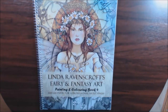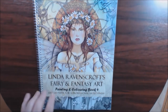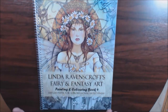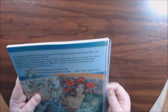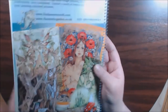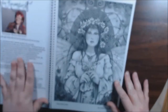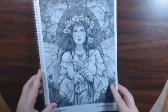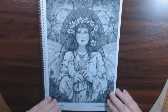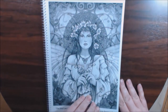Hey everybody, I'm here with my second Linda Ravenscroft fairy and fantasy art book. This is her book four. It is on 300 GSM paper — it is amazing, I wouldn't even call this paper, I'm calling this cardstock, it is that nice. It has a clear binding over here, and this is the back. Some of the pages are colored in here, and she signs the books herself too, which is awesome. We got a story about her over here, and then let's just get started — these pages are so beautiful.